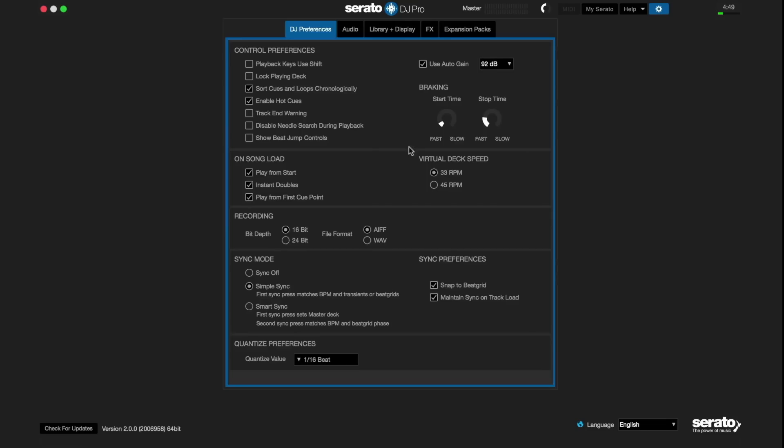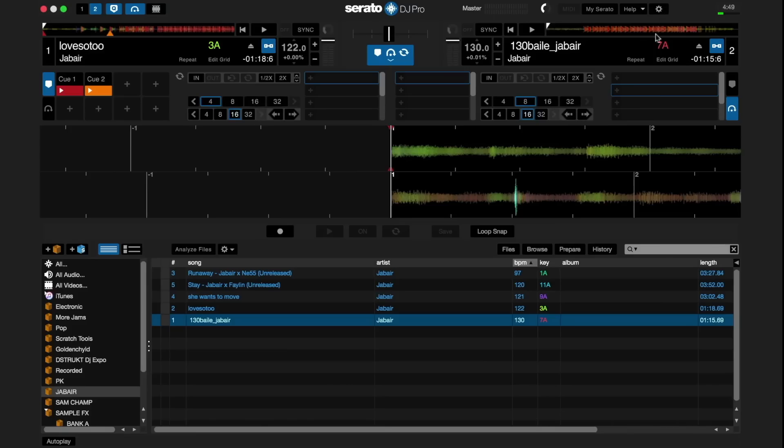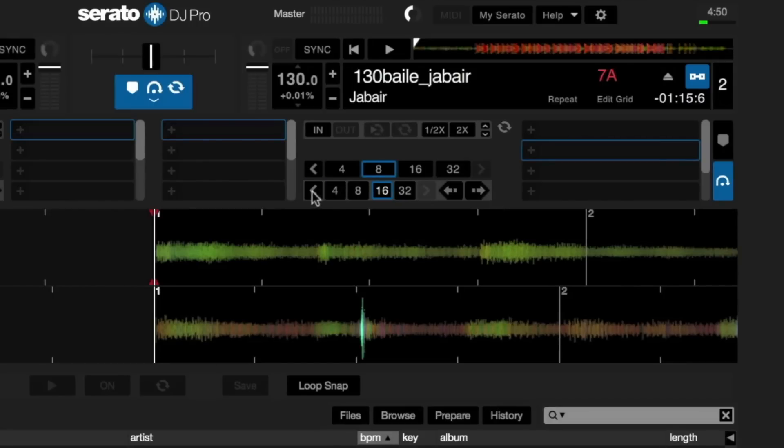Beat jump is available in practice mode, which allows you to instantly jump forward or backwards in your track by predetermined amounts in perfect time. You can select beat jump sizes ranging from 1/32nd of a beat all the way up to 32 beats by selecting the numerical size.